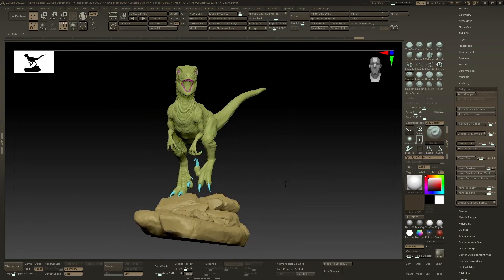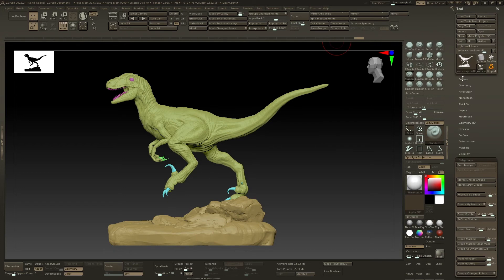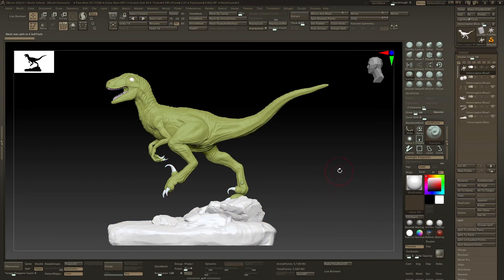So we have one, two, three, four, five, six poly groups. If I group split this, I should get six subtools. Group split is in the subtool split menu. So do the group split, and it's done.